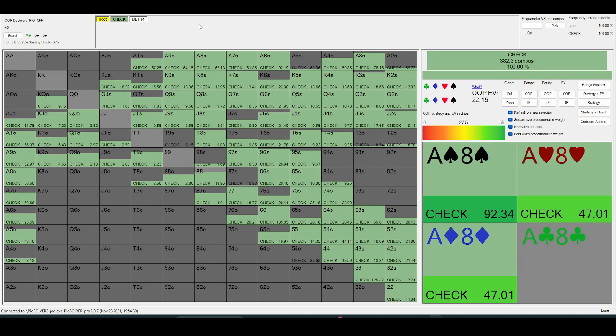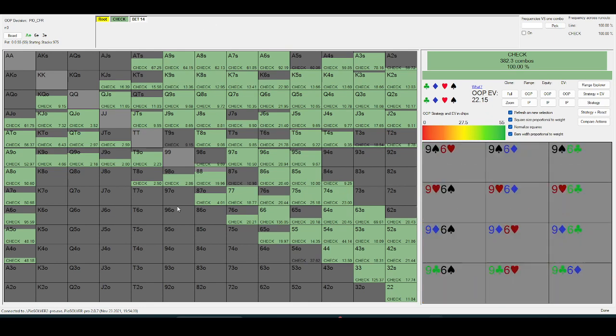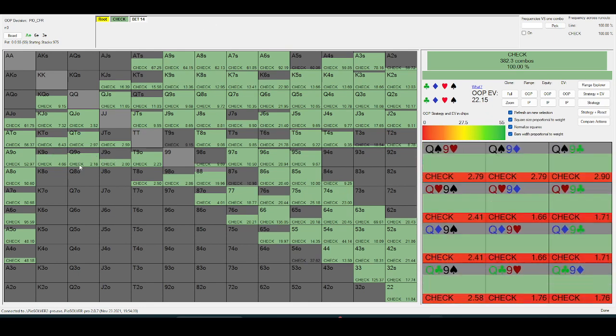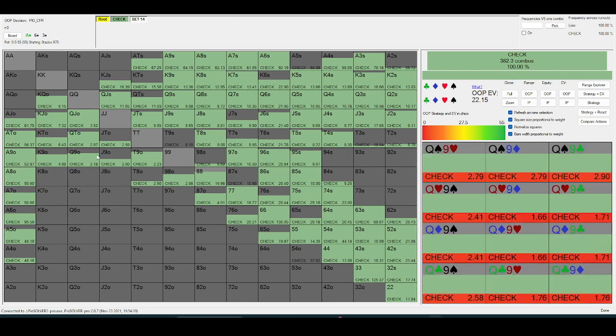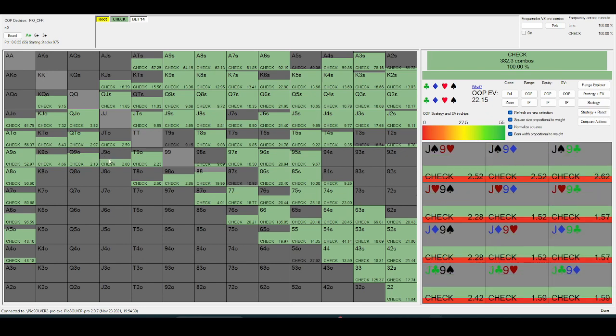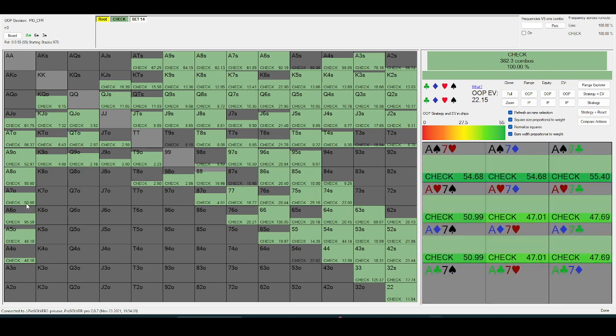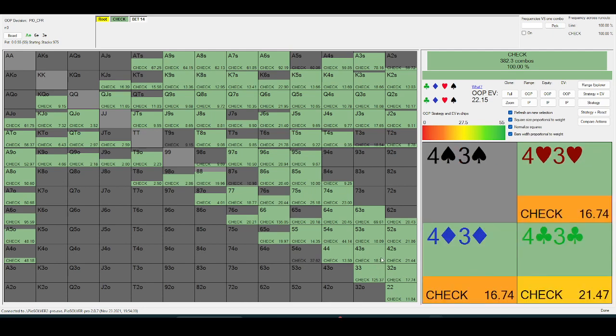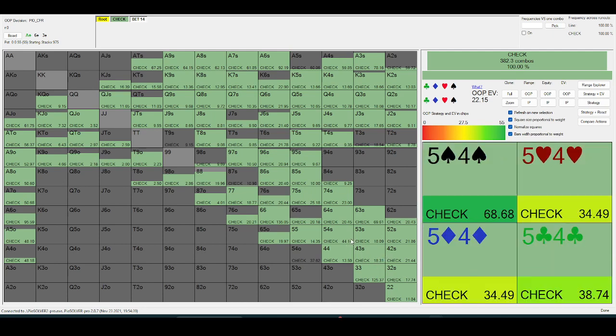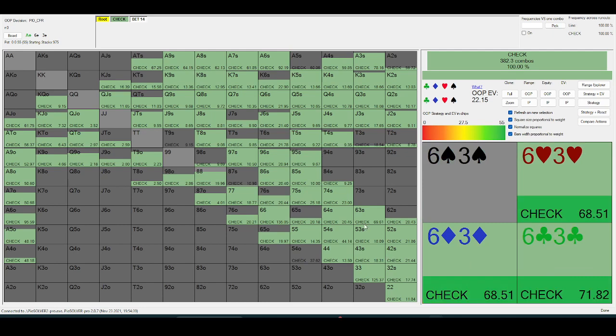The big blind range in theory — stuff like jack-nine off, king-nine off, king-ten off — should be three-bet at a decent clip. And stuff like ace-seven off, ace-six off should be played as a three-bet a decent amount of the time, just because of the high rake.